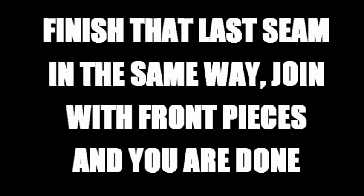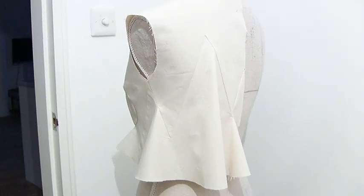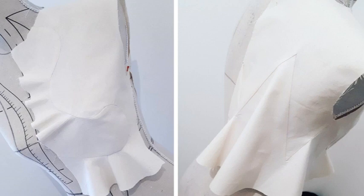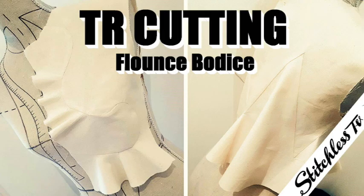When it's done it looks like this — sorry about the camera shadow, but look how neat those corners are. See how the seams are pressing in opposite directions so they lay nice and flat. When you've done that last seam and put everything together, it will look like this, which I think is quite nice. Hopefully this is an inspiration for you to fiddle around with your existing patterns and create interesting seams and flounces. Thank you for watching, see you again soon!